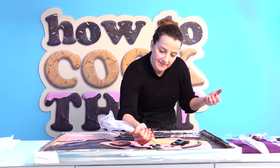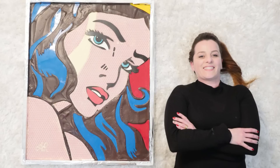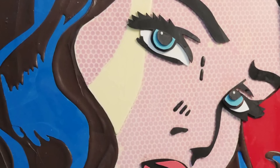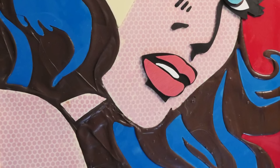Pipe a tiny dot of white chocolate onto each eye, sign your seven-kilo chocolate artwork in the corner, clean up the kitchen, then lie on the floor and take some photos — and you're done! Subscribe to How to Cook That for more crazy sweet creations. Make it a great week and I'll see you on Friday.